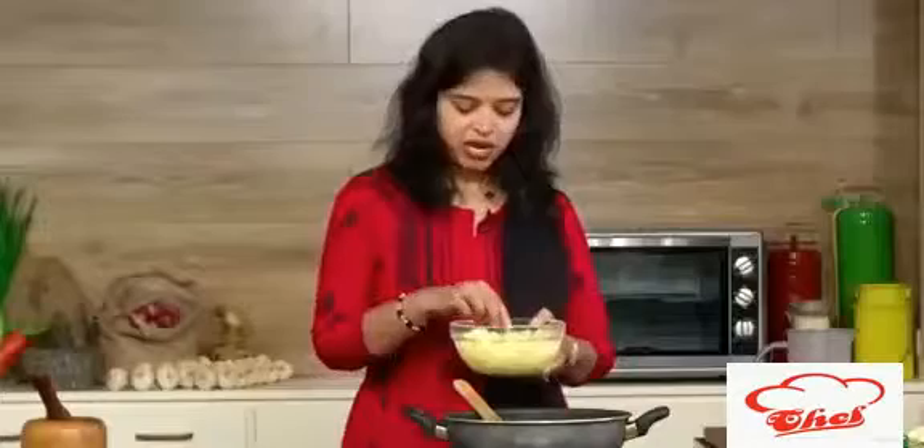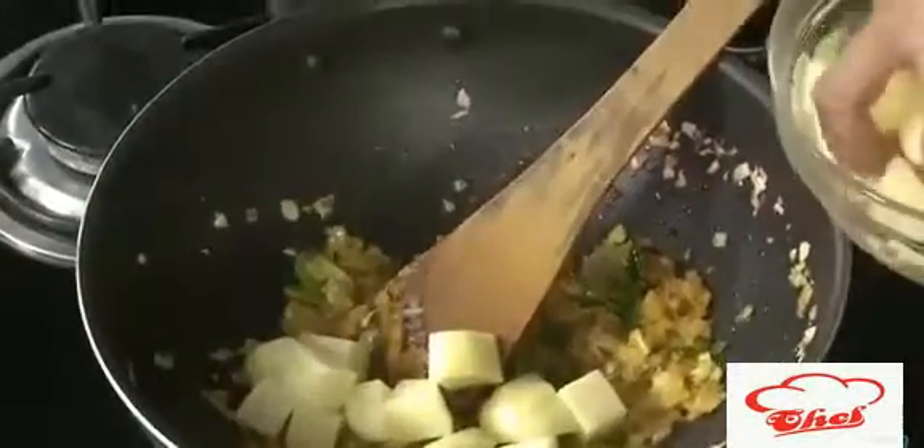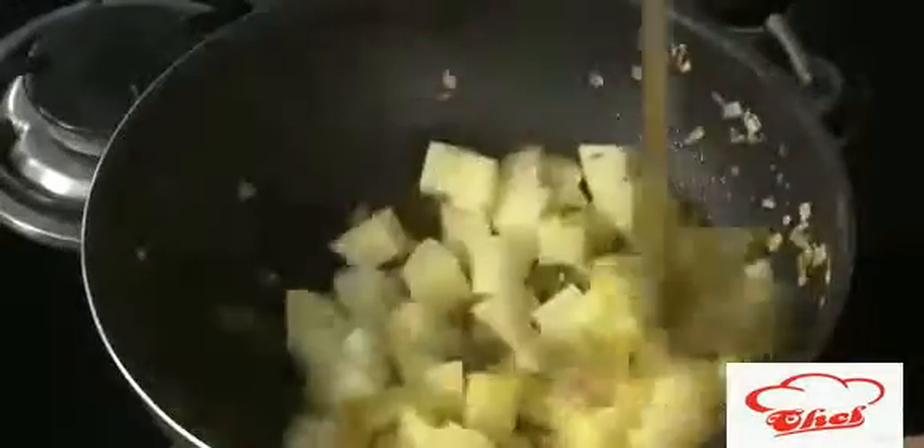Now we are going to add some ginger garlic paste, turmeric, and curry leaves. Sauté it nicely until the raw flavor of the ginger garlic paste is gone. Then we are going to add the brinjal and potato. I've peeled the potatoes and cut them into nice cubes — you can cut smaller pieces if you prefer. Add them into the onion mixture and mix nicely.